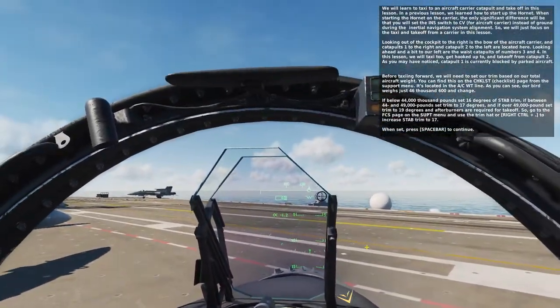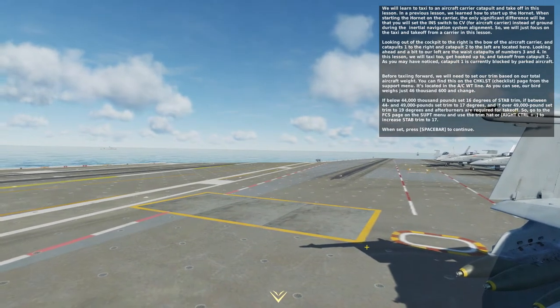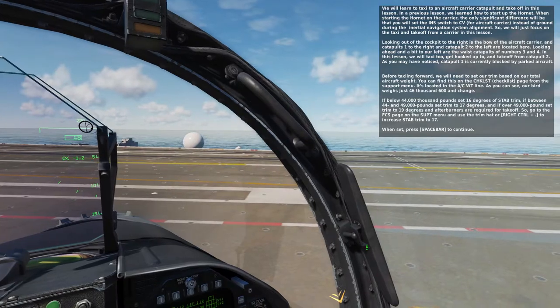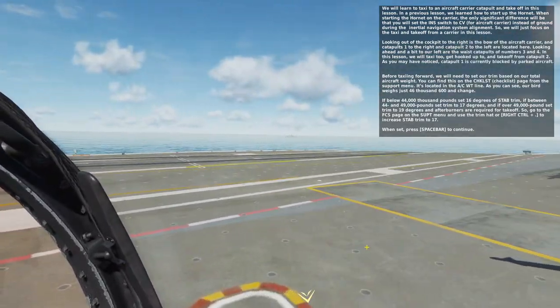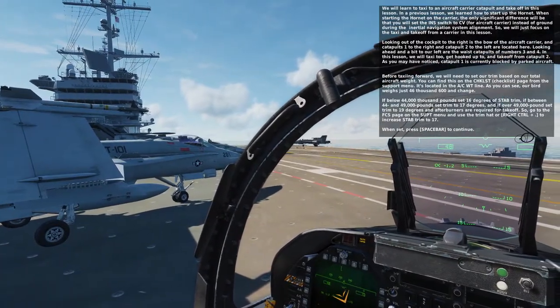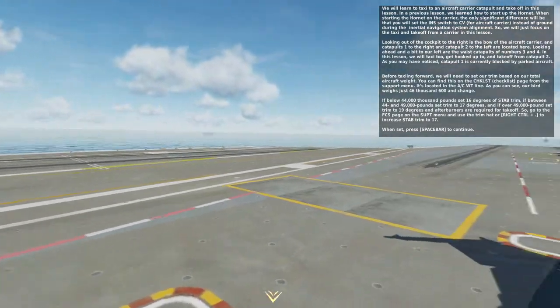Looking out of the cockpit to the right is the bow of the aircraft carrier, and Catapult 1 to the right and Catapult 2 to the left are located here. Looking ahead and a bit to our left are the waist catapults, numbers 3 and 4. In this lesson, we will taxi to, get hooked up to, and take off from Catapult 2.